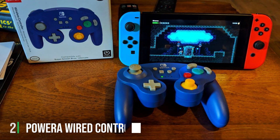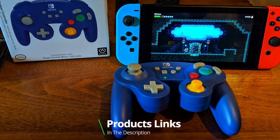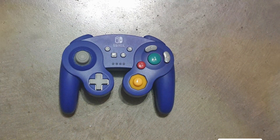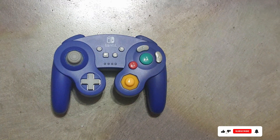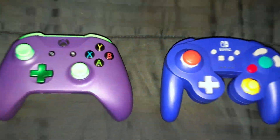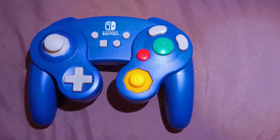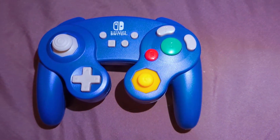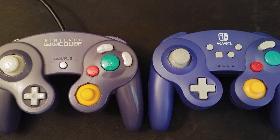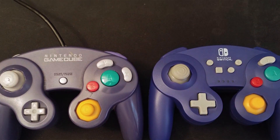Moving on to number 2, the Power A Wired Controller for Nintendo Switch in Black. It's an officially licensed product, so you can trust its compatibility and performance with your Nintendo Switch. This controller boasts a sleek and minimalistic design in a classic black color, which not only looks great but feels comfortable in your hands. The button layout is intuitive, making it easy to pick up and play your favorite games. What sets this controller apart is its affordability without compromising on quality. It offers a responsive D-pad, analog sticks, and shoulder buttons that provide precise control, ensuring you can nail those critical moves.